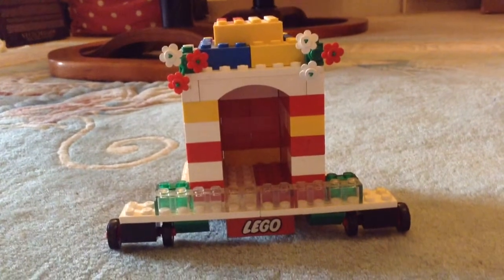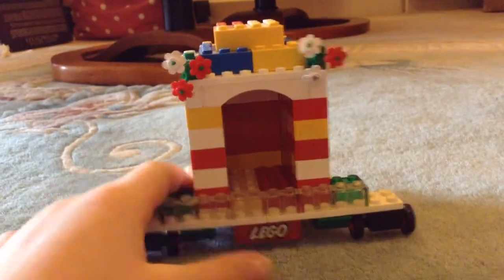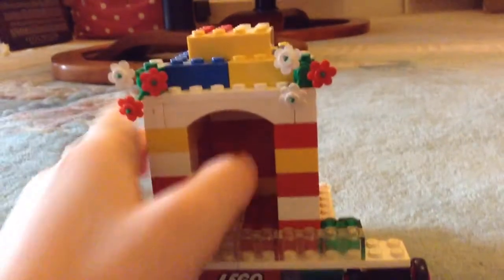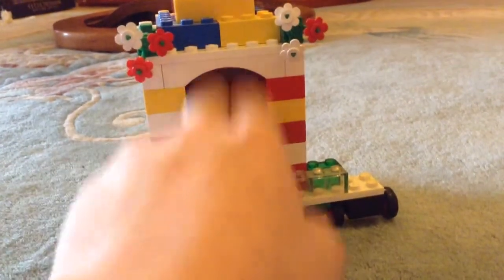Hey guys, what's up? It's going on from dinner. Today I'm just going to be showing you this really simple kind of like money slot. All you do is you just put your money in here and it does store it. It's pretty neat.